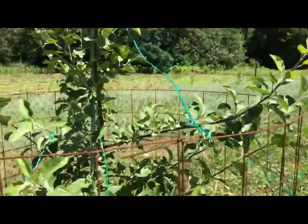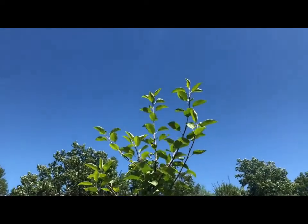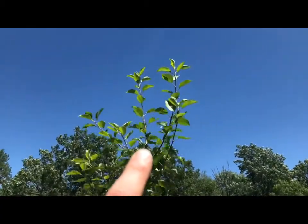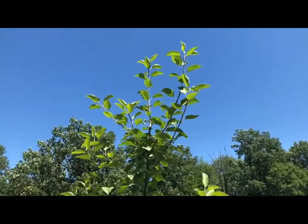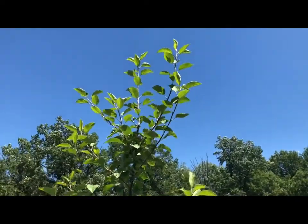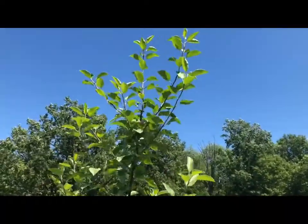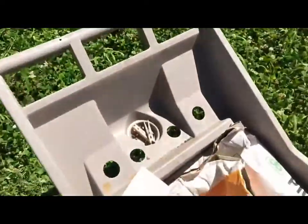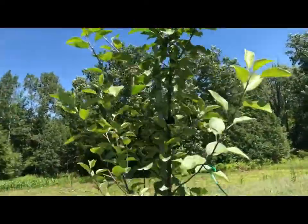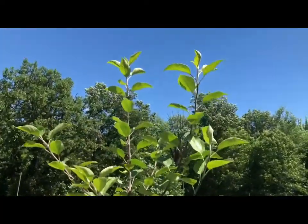I'll have to do some pruning this winter on this one to get rid of some of these. I already cut a couple competing with the central leader maybe a week and a half to two weeks ago, and a couple of the lower ones have already shot up and want to compete with it. I might end up using some weights attached to clothespins — I've seen guys do that. I do have a clothespin up there pushing one of them out, but they just grew too quick.